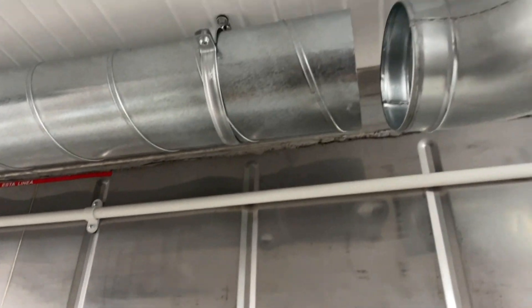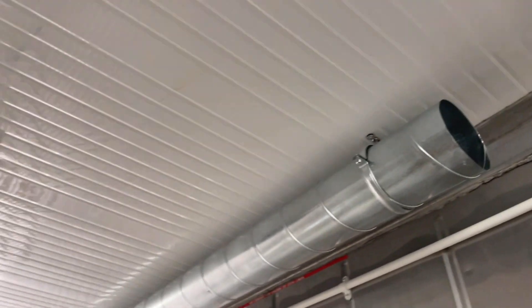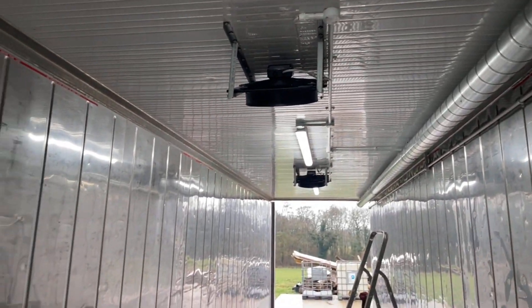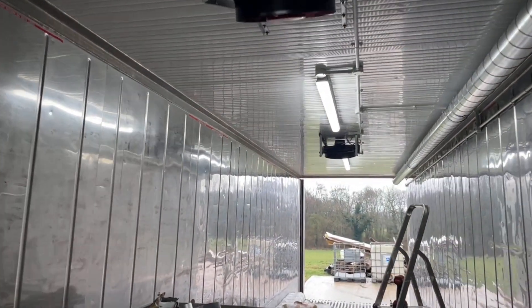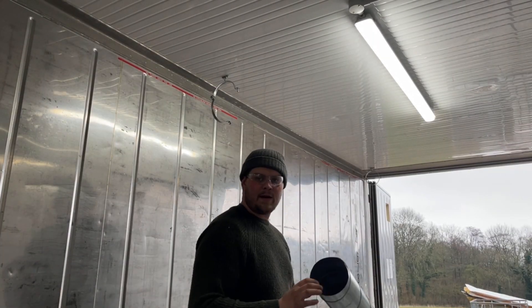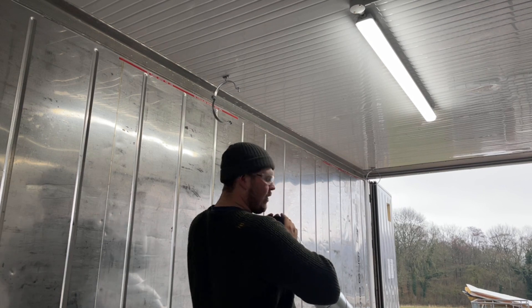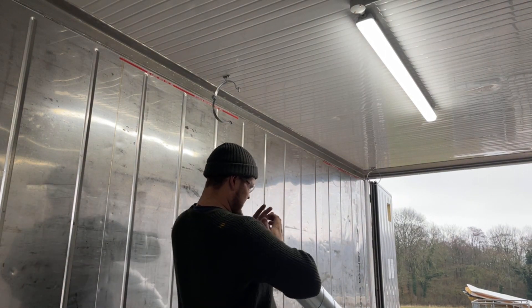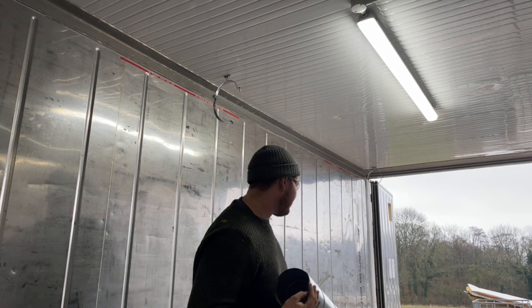The next thing to go on will be the 90-degree piece. I'm going to have exactly the same running down the other side. I've found checking the ends to make sure they're pretty round before you get them up there is well worth doing — just makes life easier when you're up there.